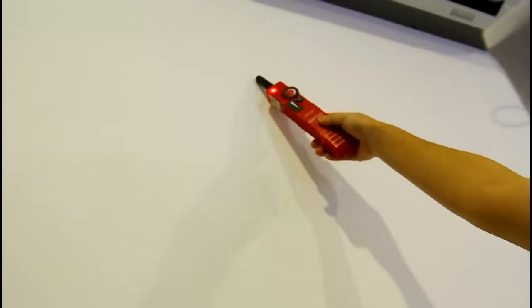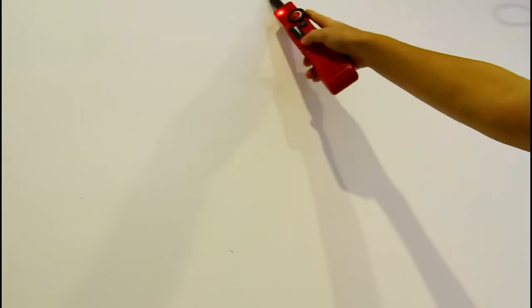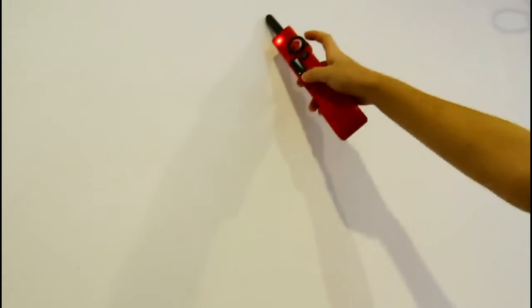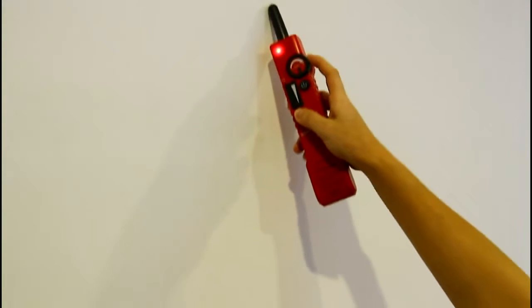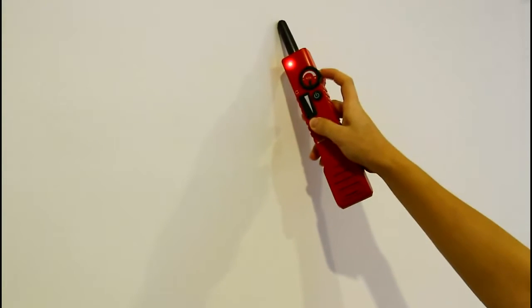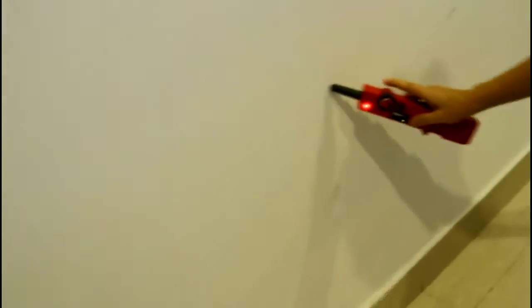If you cannot identify the target cable, please remember to adjust the sensitivity button on the receiver. Then remove it and check the target cable again.